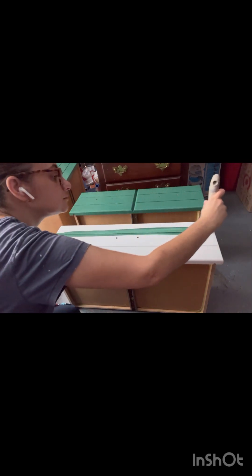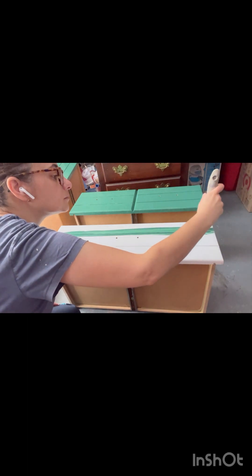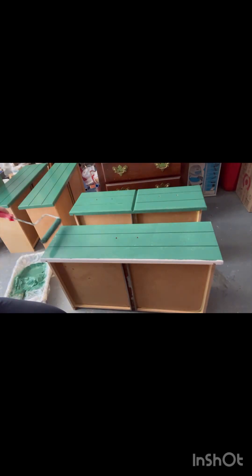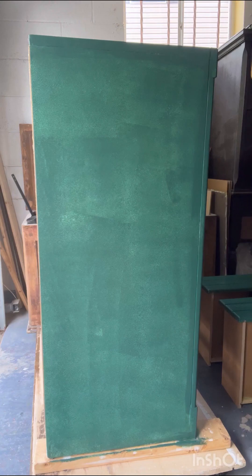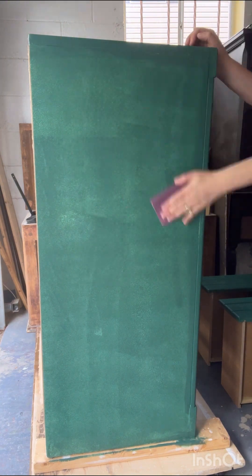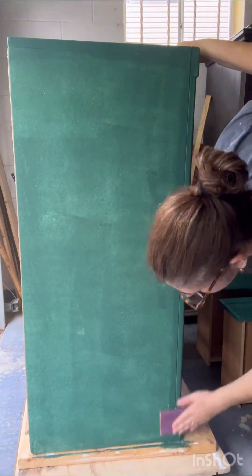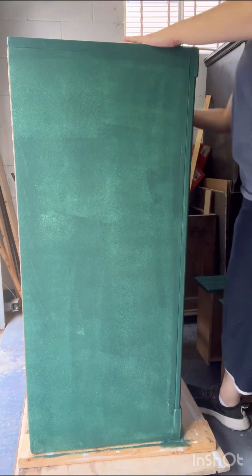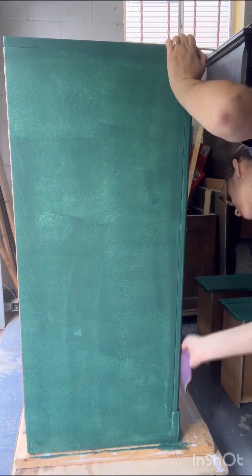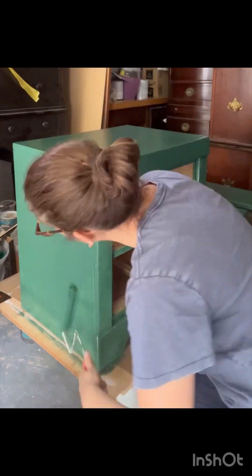I used my paintbrush to fill in the grooves first, and then I used my roller to spread the rest of the paint around. After my first coat of paint, I go in with 400-grit sandpaper and knock down any brush strokes or bumps that may have been left behind, and this gives me a smooth surface for my second coat of paint.